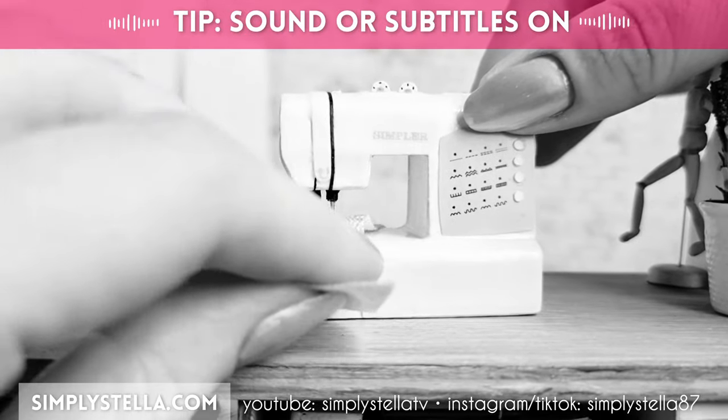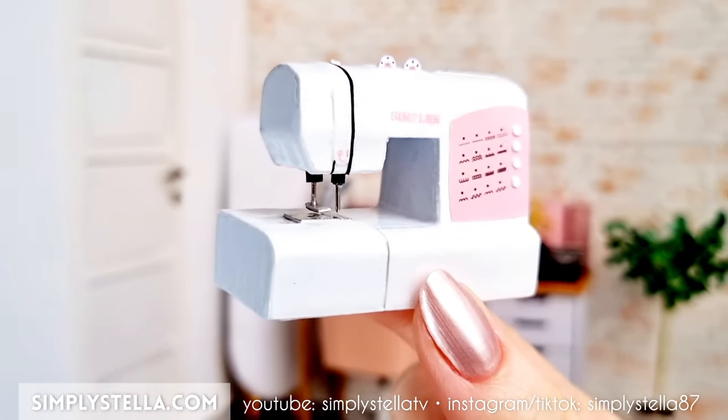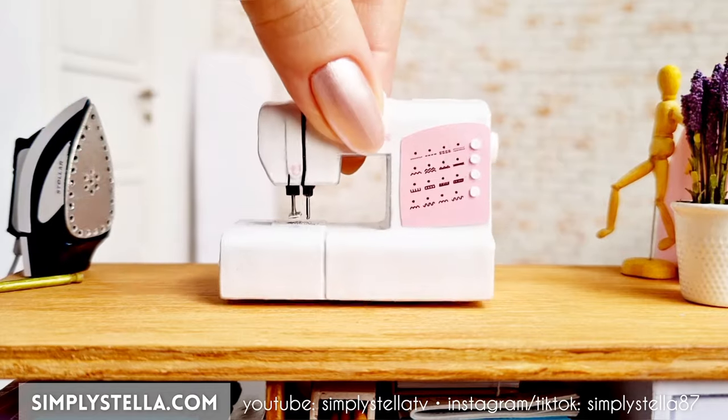I gotta say, sewing isn't my forte, but maybe it is for Barbie. Hi guys, welcome back to the channel, and if you're new here,